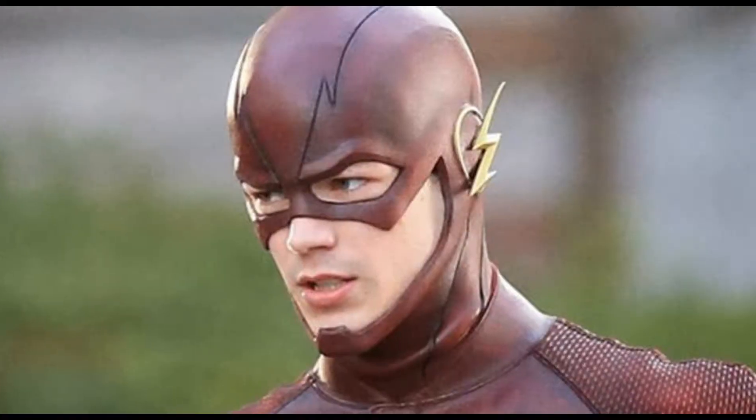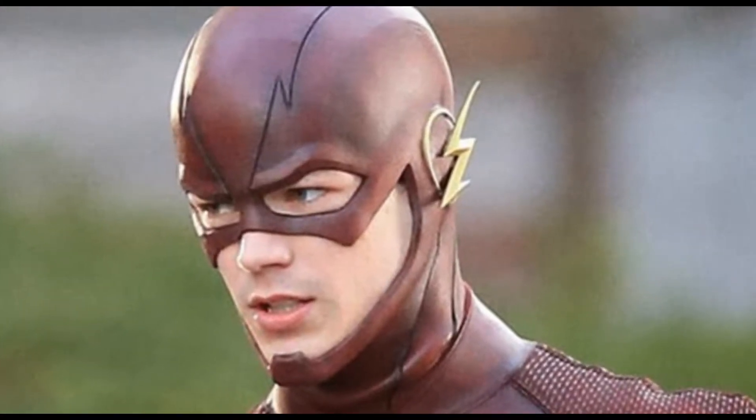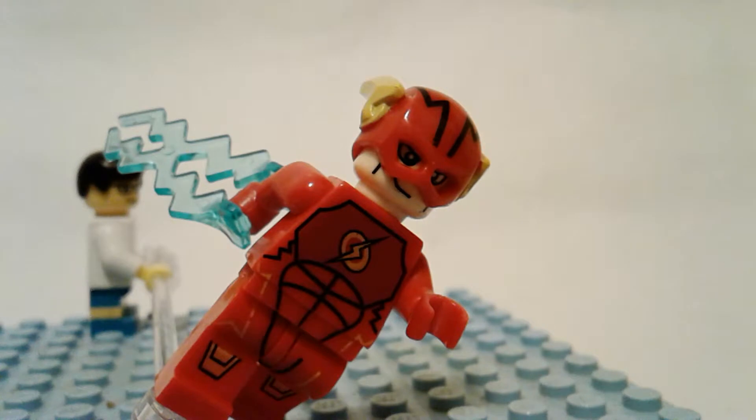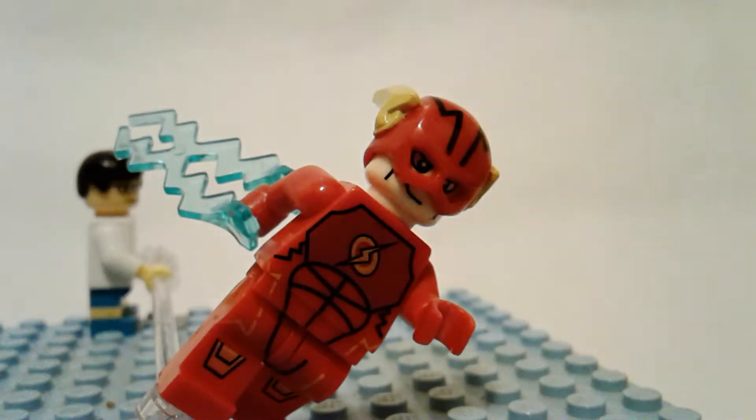They did do the right helmet, because if you go on eBay now you can buy this guy, but then there's this other guy that has the right color and really good printing, but you get that weird helmet. This one has that actual nice smooth mask.